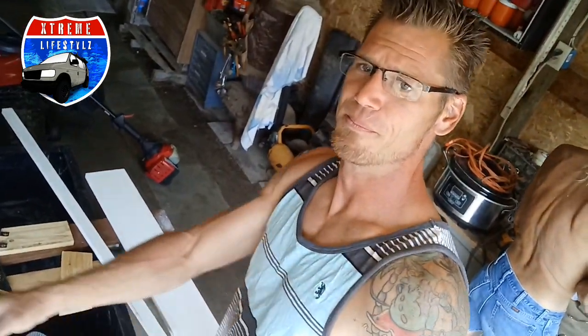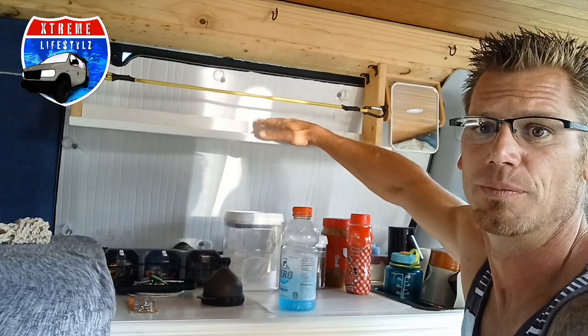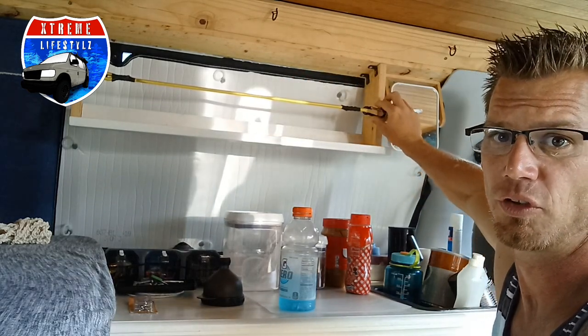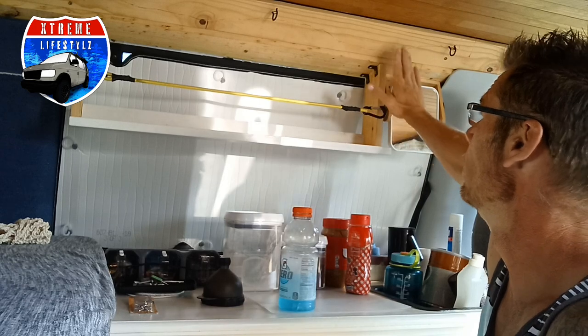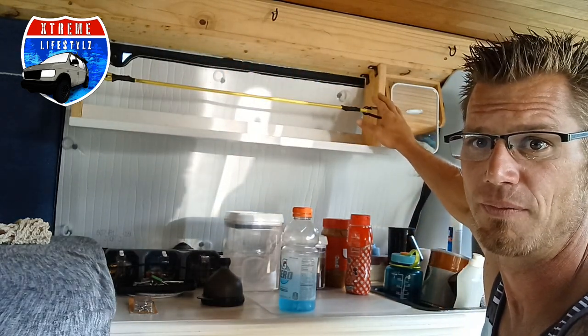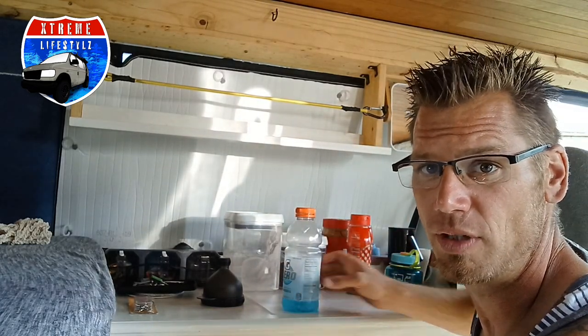Now we're putting it together. So this is where we're at — we've got the shelving unit. We have the bungee right up here that's going to hold all of our stuff in. I do still have maybe an area where I can put kind of a curtain over top if I want to. Let's load it out and see what it looks like.